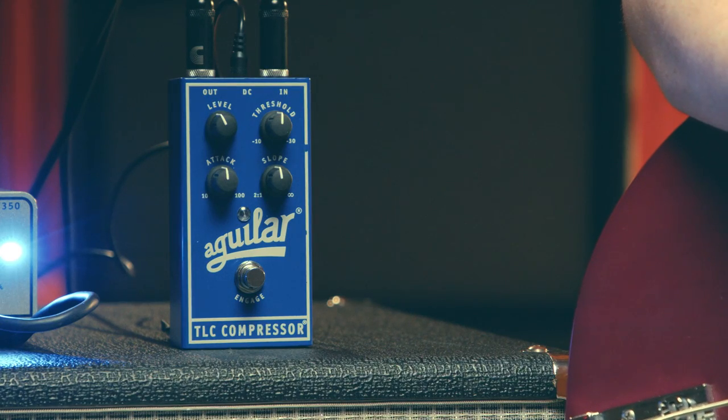One of the most essential tone sculpting tools used in recording studios and live sound is compression. I'm going to take you through some of the basics of compression with my TLC compressor pedal to help you achieve your desired tone.